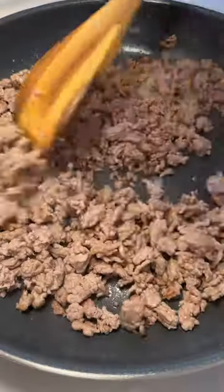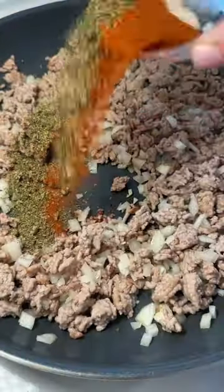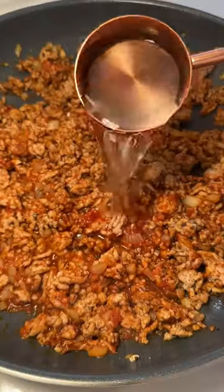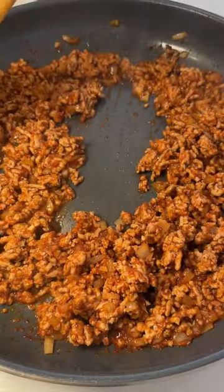Fry and brown the meat until golden. Stirring in between each ingredient, add the onions, seasonings, garlic, tomato paste, tomato sauce, and water. Make sure it's nice and thick. Take it off the heat.